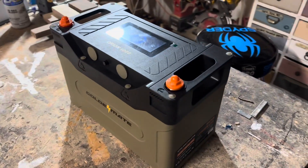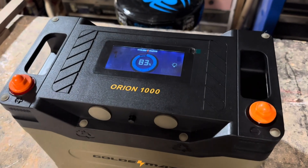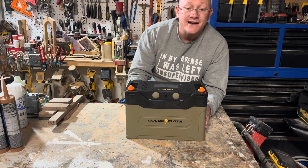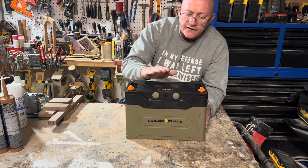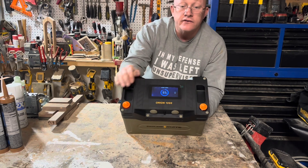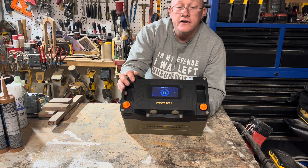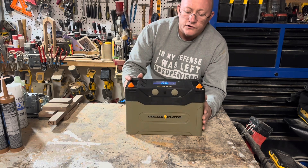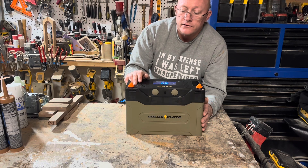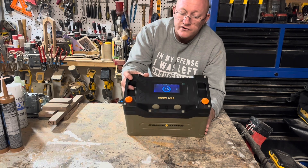Like all the GoldenMate batteries, it has an advanced BMS for safety. It weighs 30 pounds. This one is their 100 amp hour model, or another way of saying it is 1,280 watt hours. The final thing it has, which I thought was pretty neat, is — as you guys can see right up here on the top — it actually has Bluetooth connectivity so you can monitor the status of this battery, which would eliminate the need to buy a separate battery monitoring system. This is all built right into this battery.